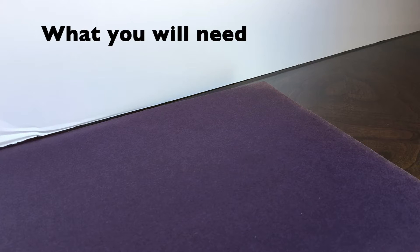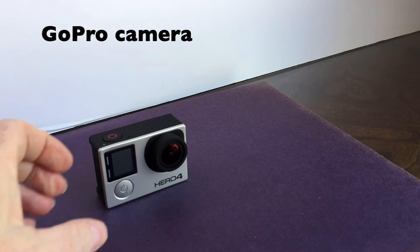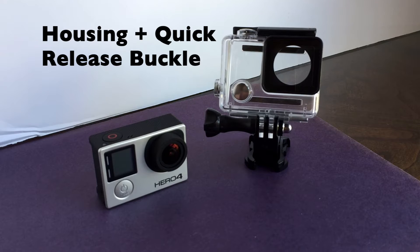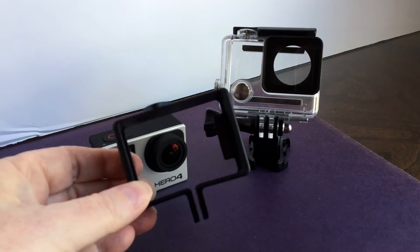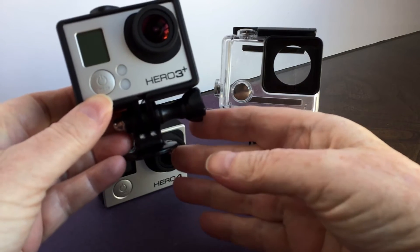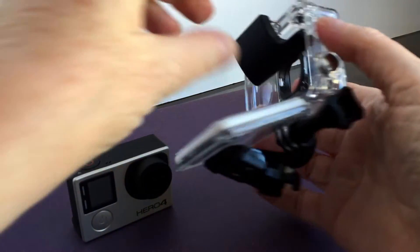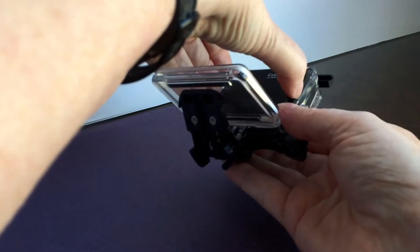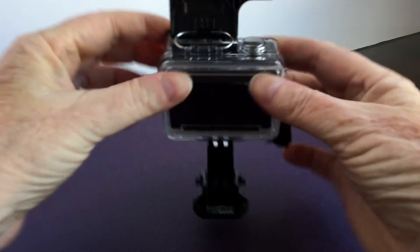First, let's look at the equipment you'll need. You'll need your GoPro camera and the housing with a quick-release buckle — either the underwater housing or an open frame. The open frame will allow access to the ports and to attach an external power source. For this demonstration, I'm only shooting for one hour so I don't need external power, and I'll use the underwater housing, which is always a good choice to ensure your camera is protected when unattended.